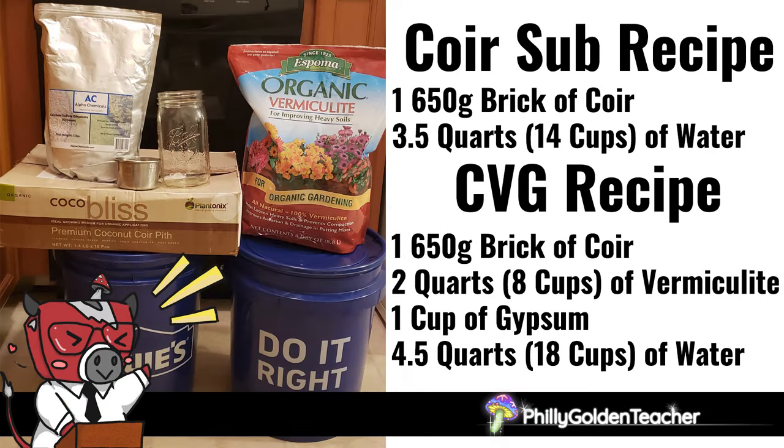If you know what you're doing already and just want the recipe for my substrate you can pause the video here. The rest of the video will go over the process for making this.